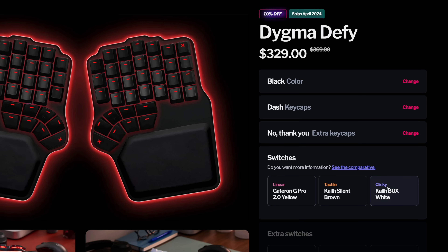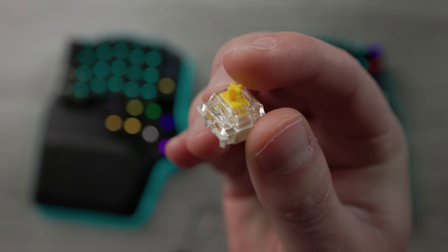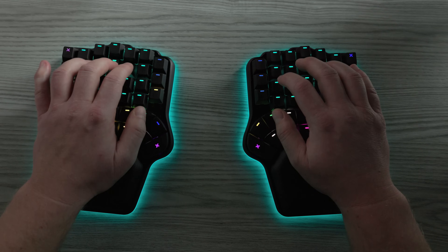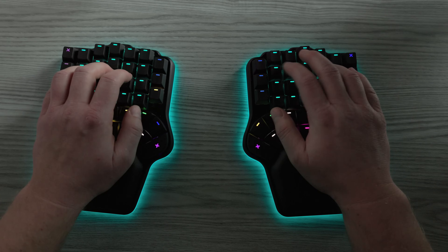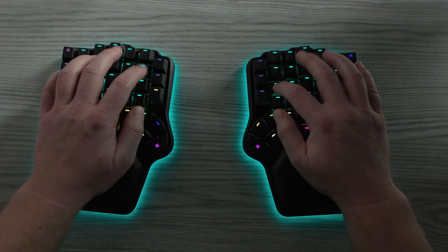When you order the Defy, you can choose between linear, tactile, and clicky switches. I'm a fan of linear switches, so I got it with the Gateron G Pro 2.0 yellow linears — I'd actually never tried them before, but I was pleasantly surprised. They feel really smooth and satisfying to type on. And the sound of this board is really nice. I can only speak to the sound and feel with the Gateron yellows, but I'm sure many aspects will carry over to other switch types. Hands down, this is the best sounding next-gen keyboard I've ever used.